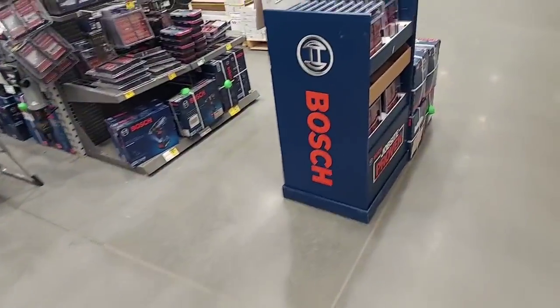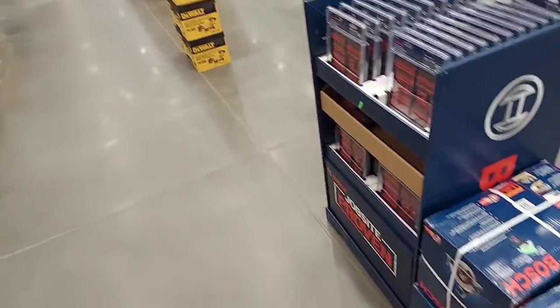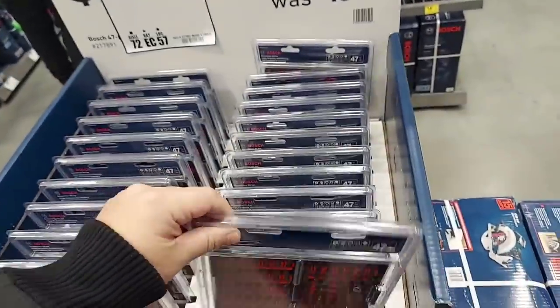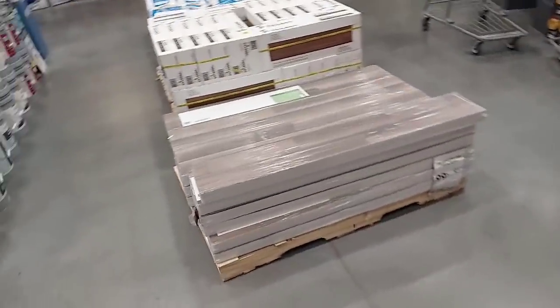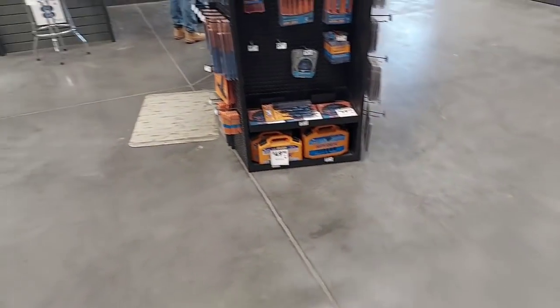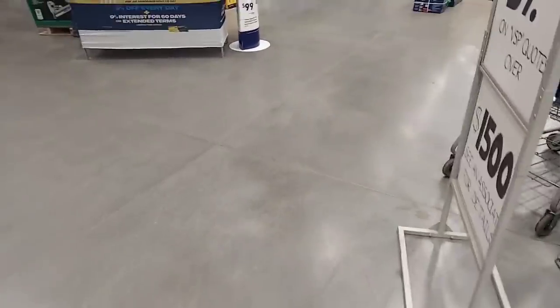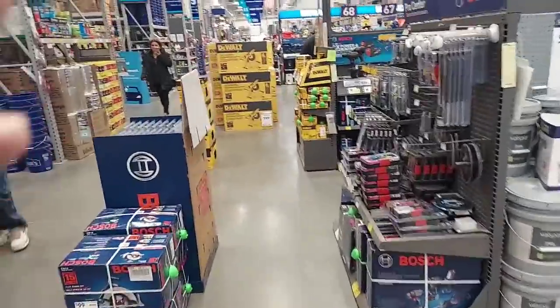Here's some Bosch stuff — they want $16 for this, which is crazy. I'm going to start yelling — just going to start a scene, yell for no apparent reason. Alright, I'm getting the hell out of here, guys. Peace.